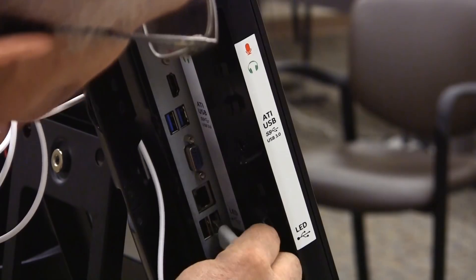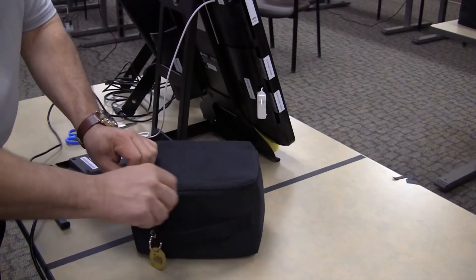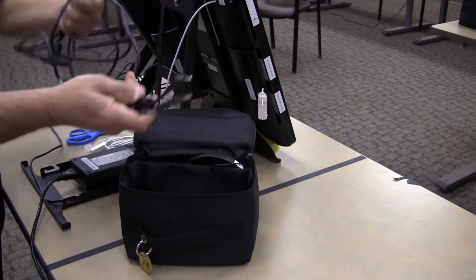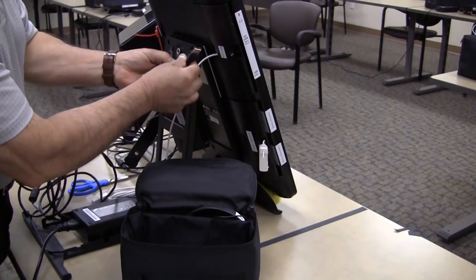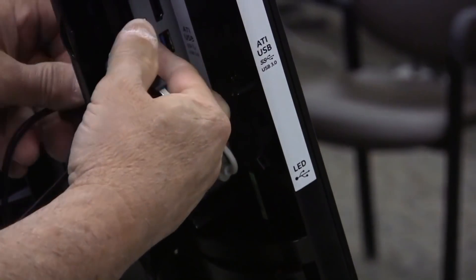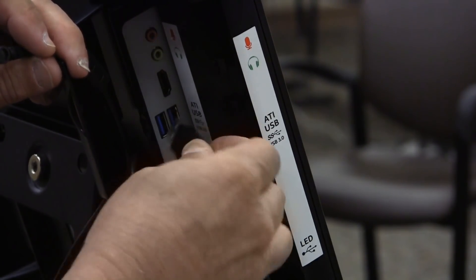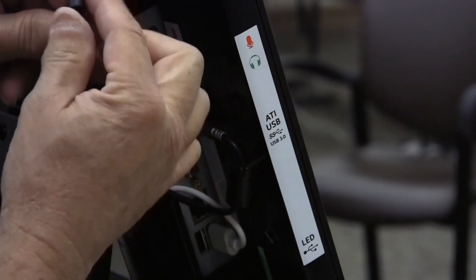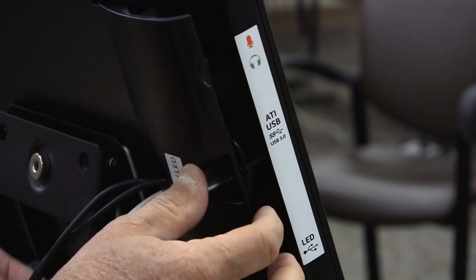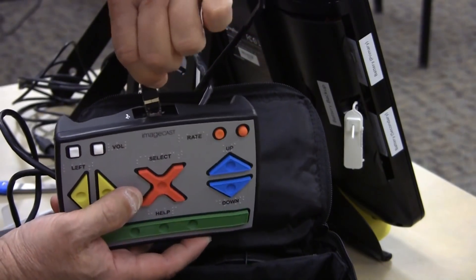Run the cable through the hole in the door. For the two ADA machines, in the same door, plug in the audio unit. There are two cables: plug the USB cable into the USB port and the audio jack into the green socket at the top of this panel. Run the cables through the hole in the door. Connect the audio jack to the audio unit and connect the headset to the unit.